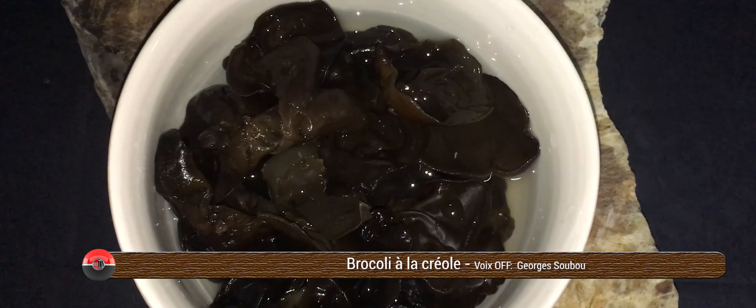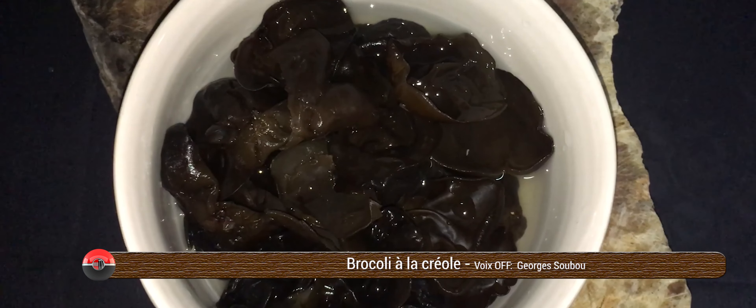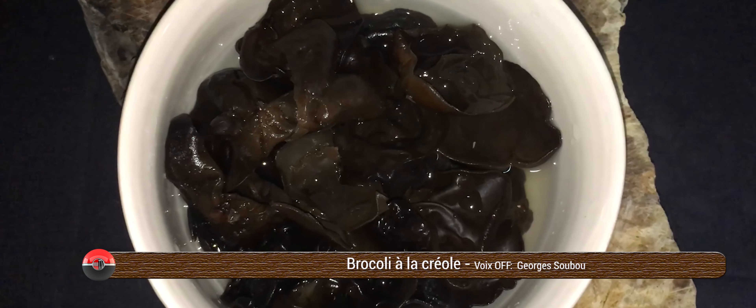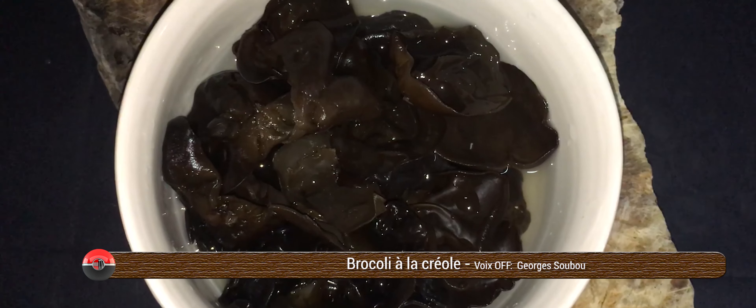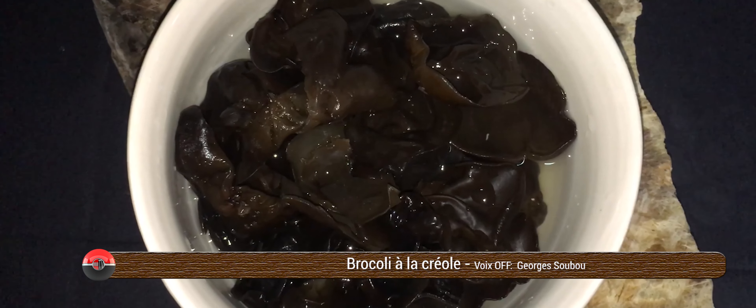Bonjour, bonjour à toutes. Comment il est ? Toujours avec un grand plaisir et contentement, Anneker que nous retrouvons à nous à Théala pour parler de cuisine Noutepéi, manger que nous fait cuit le midi, le soir, ici même à La Réunion.